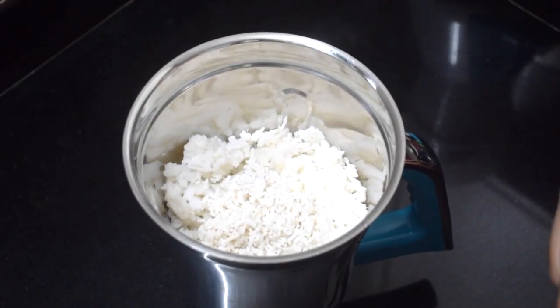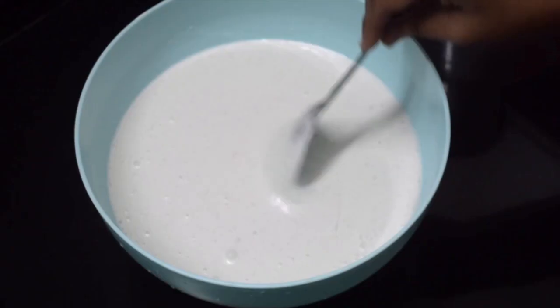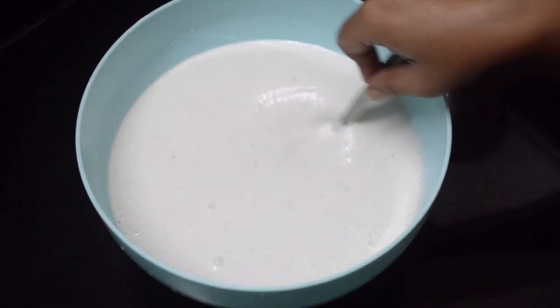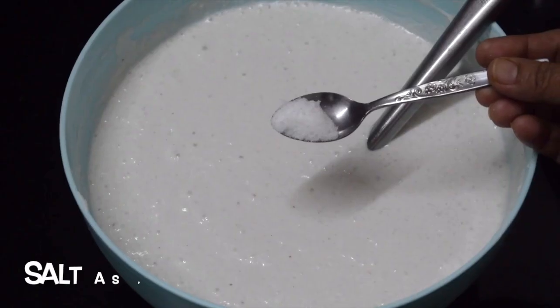Now grind all three ingredients together. I use the coconut water for grinding. Keep the batter for fermenting for a couple of hours.